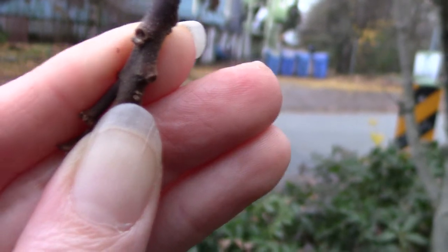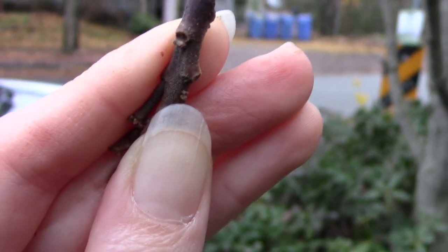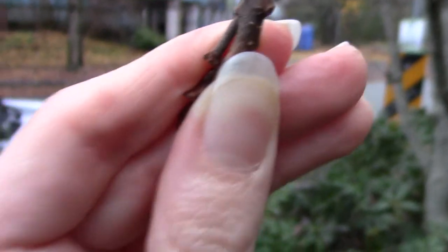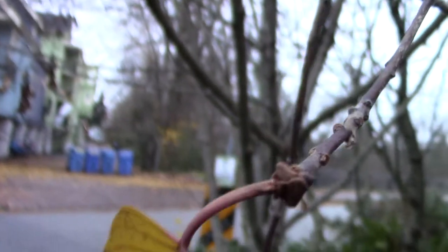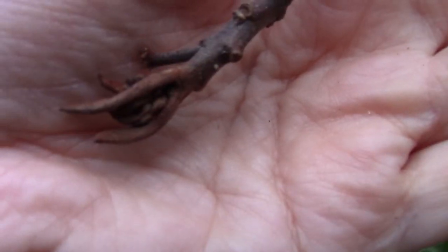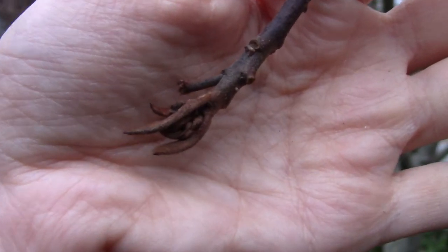So what we're looking at here is Cascara, Rhamnus purshiana - a small tree. The best thing to look for is these large, unopened terminal buds with the leaf primordia visible. They're actually quite beautiful. Most trees have their buds closed up and protected for the winter to keep the leaves safer, but cascara does not.